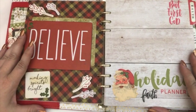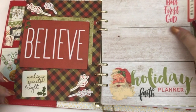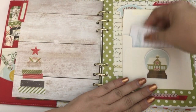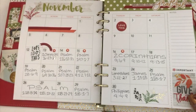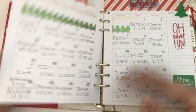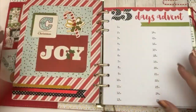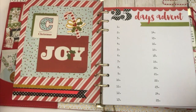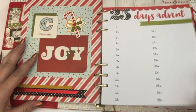This is my faith planner — the faith part of my planner where I'm going to be documenting some verses and my devotionals. I actually went ahead and put some little notes in here where I wrote down the different Bible verses for both November and December, and then I decorated it a little bit. On this particular advent, I'm going to be doing 25 Christmas joys — each day I'm going to pick something that really brought me joy and write a little bit about that.